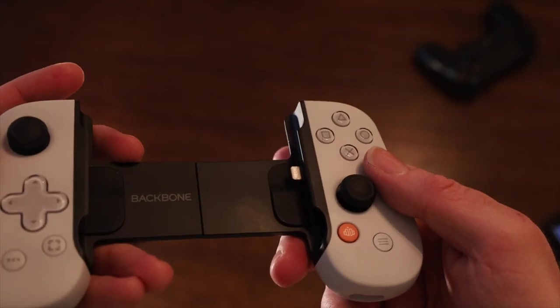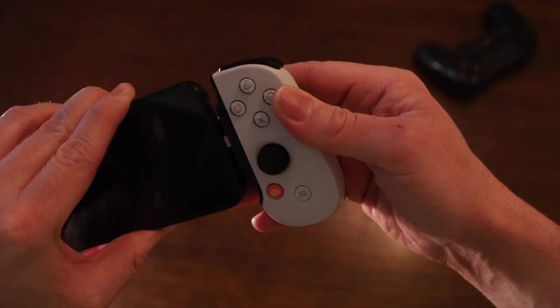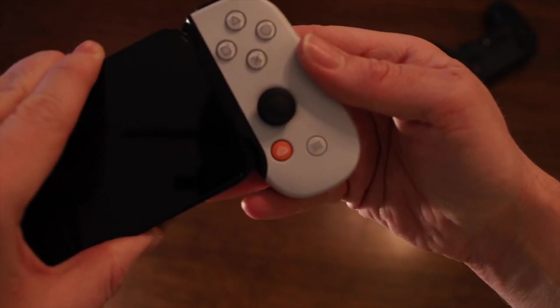The cool thing is that the lightning connector takes care of all the connections, so there's no need for an extra dongle or a connection via Bluetooth. Once the phone is in the Backbone, you'll see a light turn on here. That means we're ready to play.